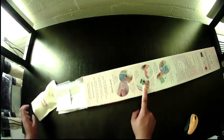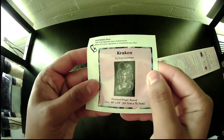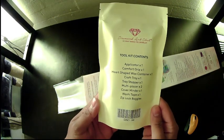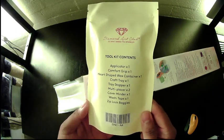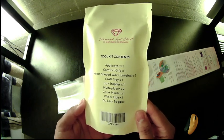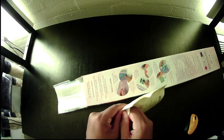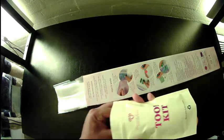We have our sticker and our toolkit. I'm just going to open this to see what our cover minder and washi tape are. The rest of it is your standard toolkit stuff, and to see what color our pen is. There we go — purple!